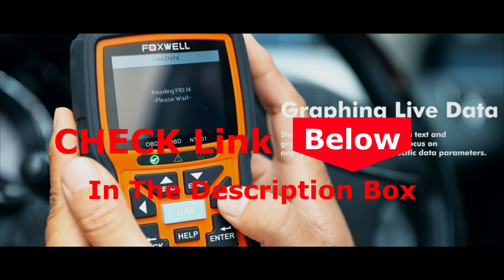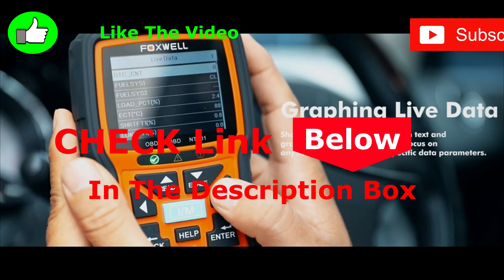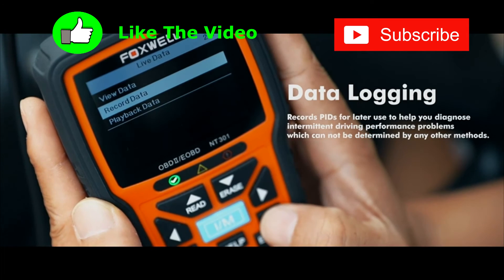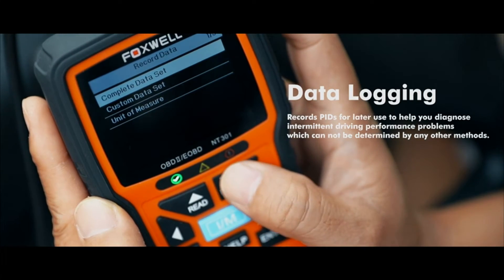Before presenting our top product from our list today, be sure to check out the description below for the best options on each of these items. And be sure to subscribe if you want to see more videos like this and the best products on the market.